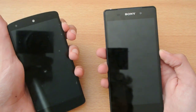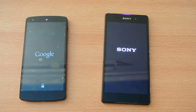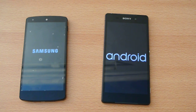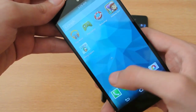Now let's turn on both devices at the same time. Let's see which device is faster. The Nexus 5 wins the race here in turning on and off.